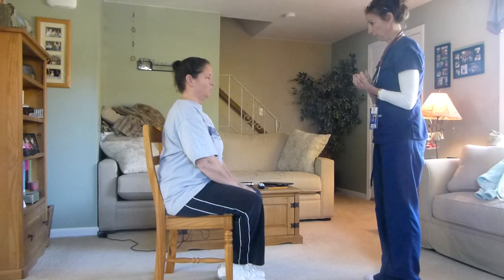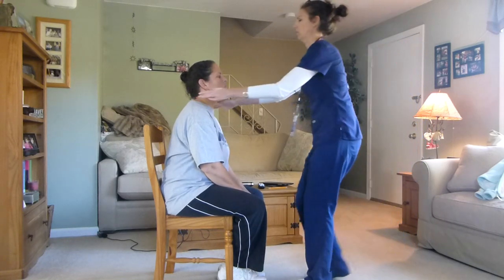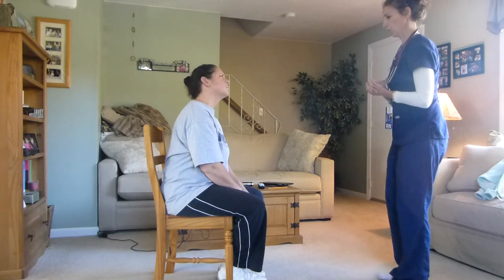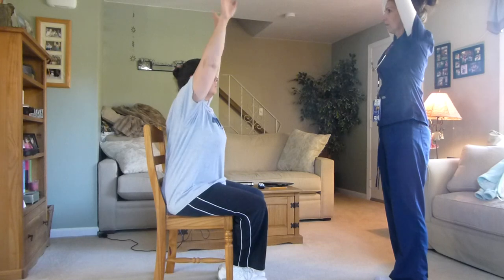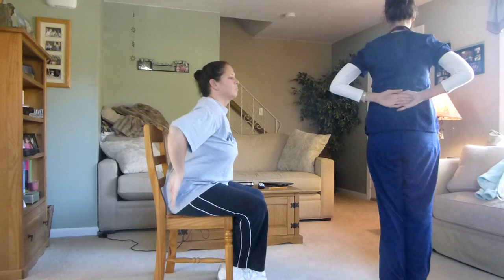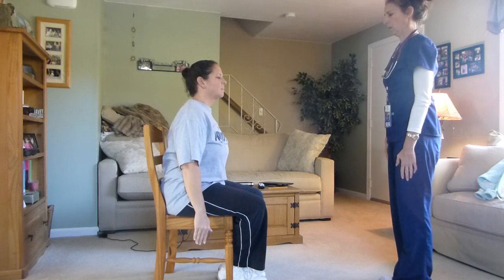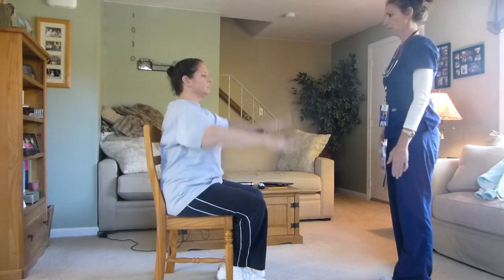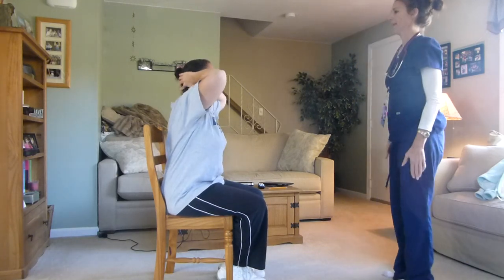Now we're going to do your shoulders and your arms. I also want to do your shoulder shrug. I want you to put your hands by your sides and then come up, down, back, back down, up, down, back, and then down.